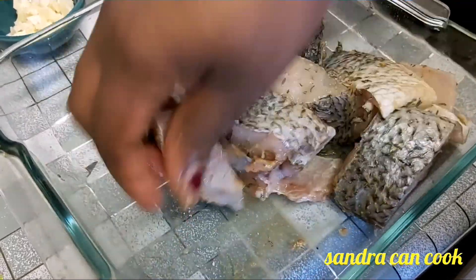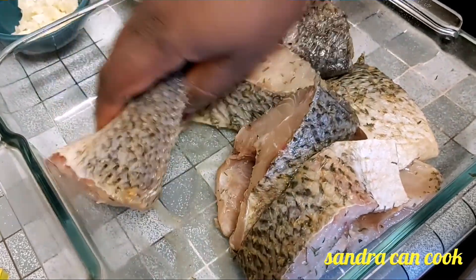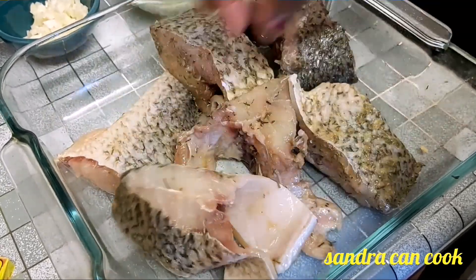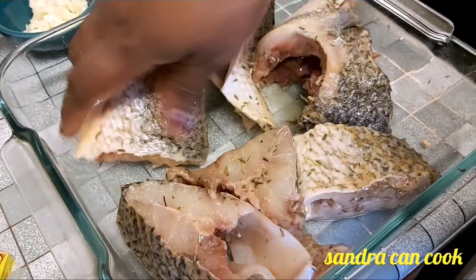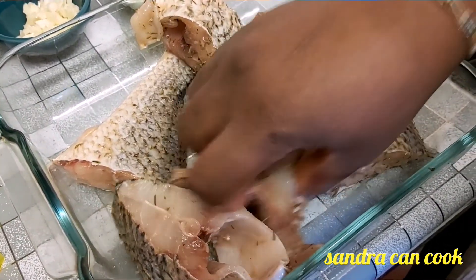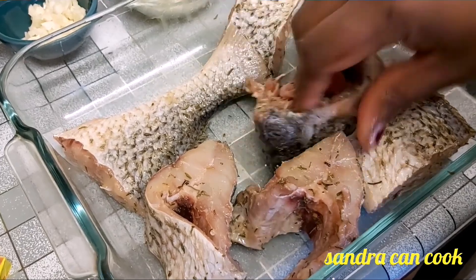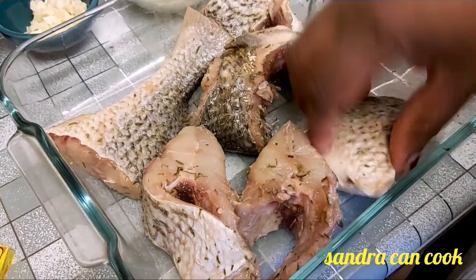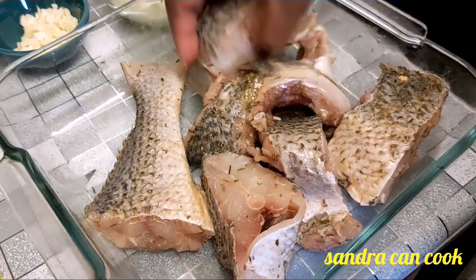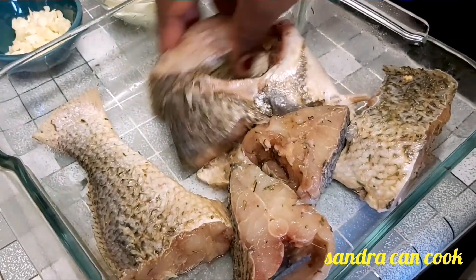I'm just getting my dry seasoning onto my fish. You are not limited to cloaca — you can use any fish that you love. If you want to know how it tastes, you have to go ahead and try out this recipe. If you are new to this channel, go ahead and hit the subscribe button so that anytime the SCC family comes on, you'll be the first to know. Then you can like, comment, and share.